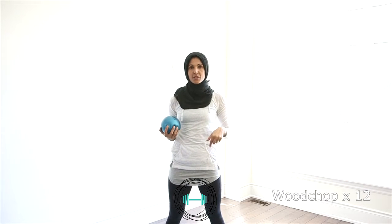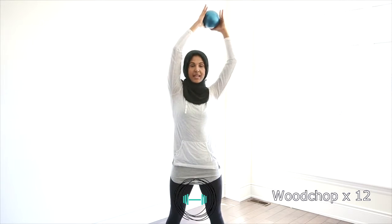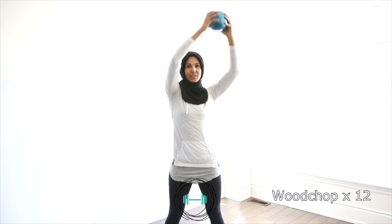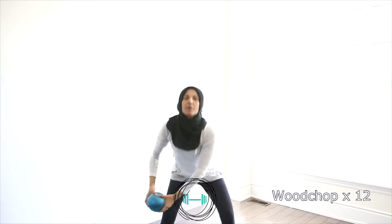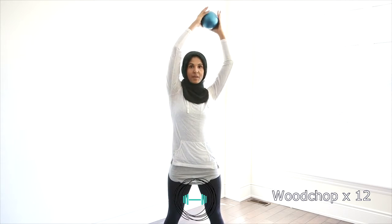The first exercise we're going to do is a wood chop. You're standing with your feet a little wider than shoulder width apart. You've got the ball. We're going to bring it to one side, bend the knees, drop down and come back up. We're going to go for twelve. We're going to stick to one side for one round and then the second round we're going to go to the other side. Make sure to keep your knees wide.